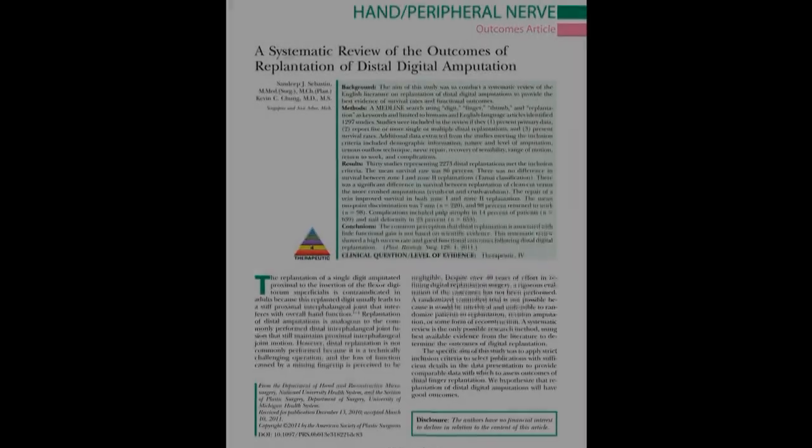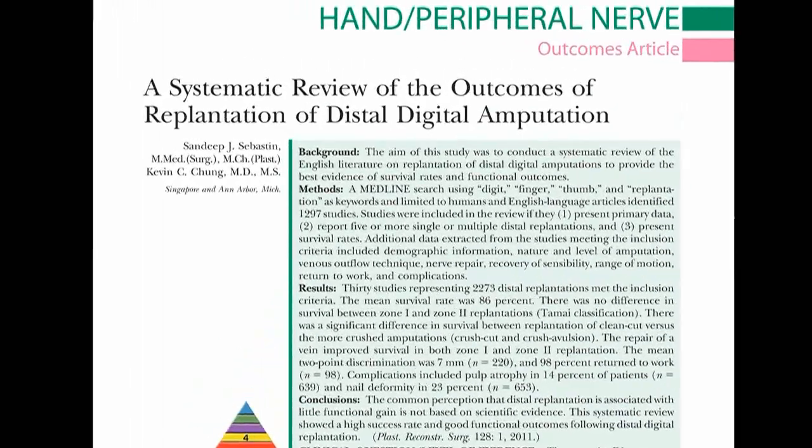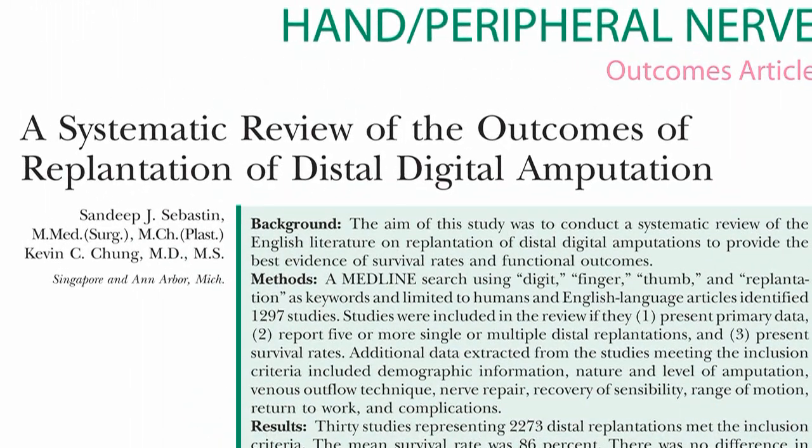My name is Dr. Don Malan. I'm a professor of surgery at Dalhousie University in St. John, Canada. I'm going to discuss a paper by Dr. Sebastian and Chung on distal digital replants.